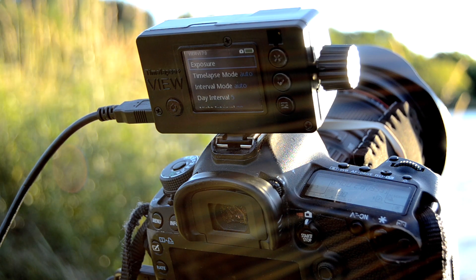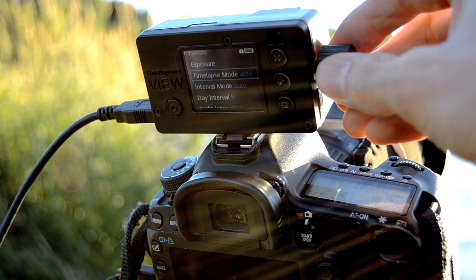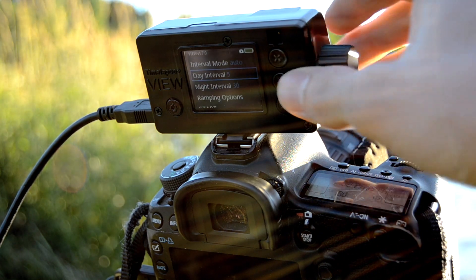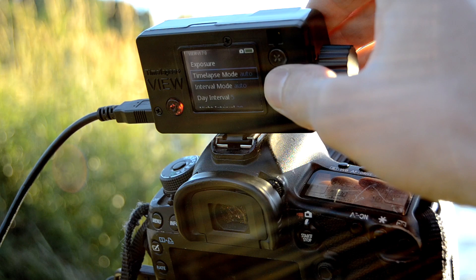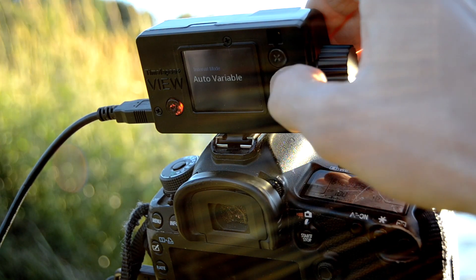The VU can do aperture ramping, but with this lens especially, I get a bit of flicker doing that, so I'm not going to use that this time. I just have the time-lapse mode set to auto ramping and the interval mode set to auto variable.